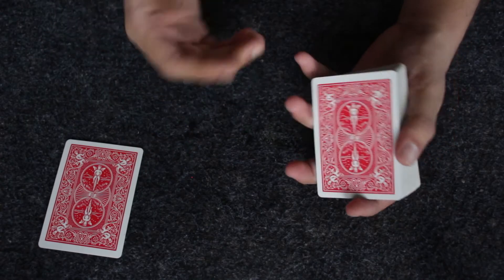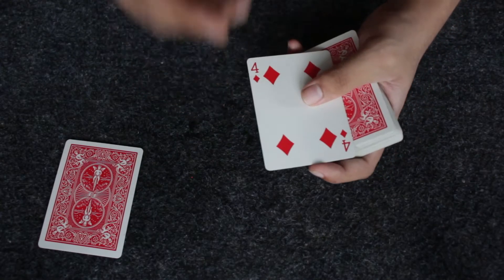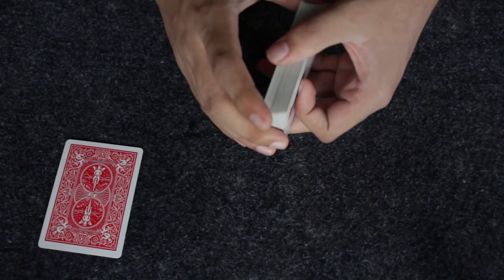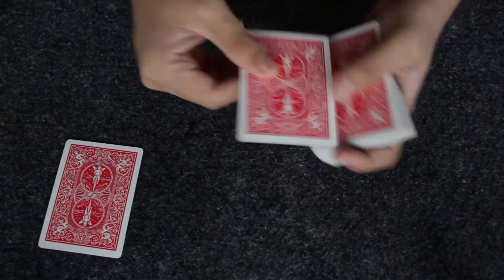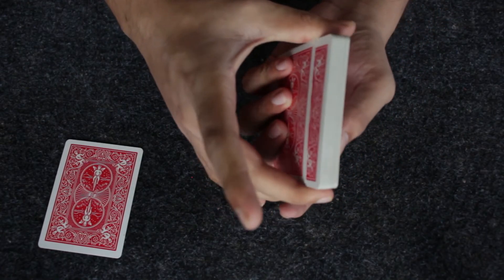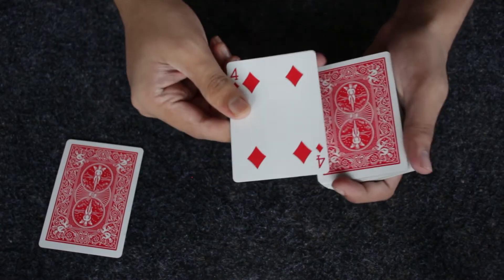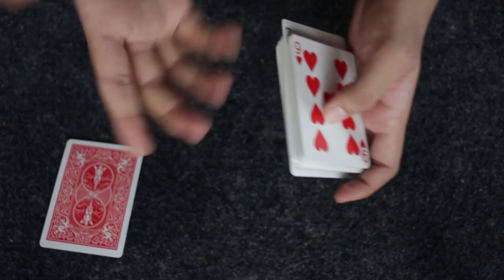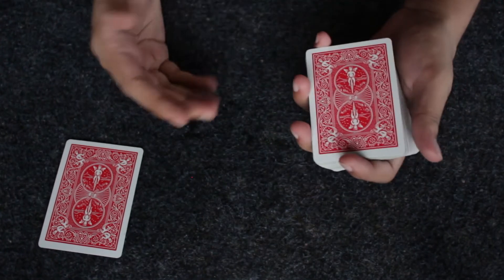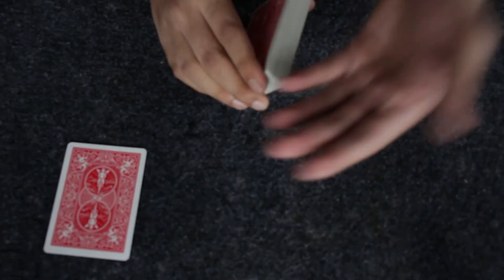After doing the shuffle, the card has come to the top of the deck. The spectator thinks the card has been shuffled into the deck, but to convince them further I'll do a few more overhand shuffles using a retention technique to keep the top card in place. I hold the deck and use three fingers to pull down the top card along with a few other cards, then do the overhand shuffle so the top card stays on top. After a couple of false overhand shuffles, the spectator is convinced their card is somewhere inside the deck, while I know it's right on top.